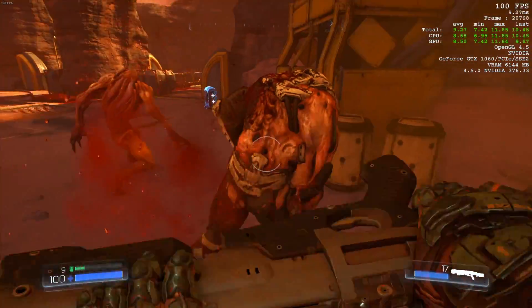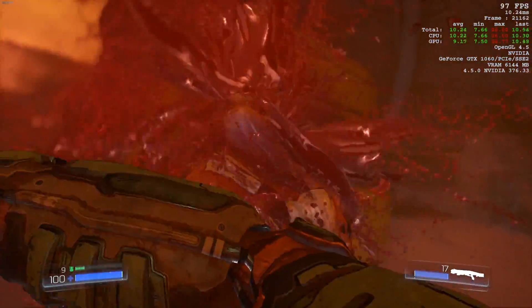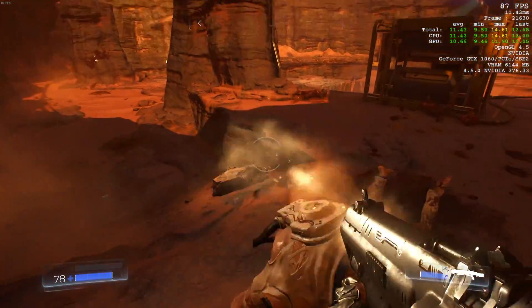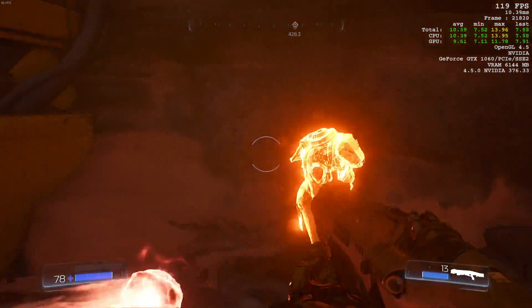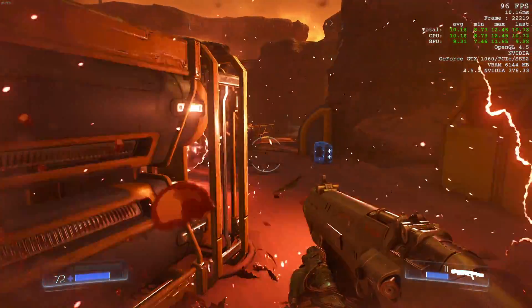As you can see, this thing smokes DOOM at over 100 frames per second — very beautiful, very powerful. If you guys want to see more gaming videos like this, make sure you let me know down in the comments below.